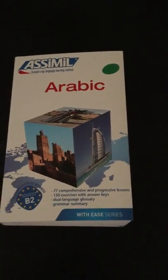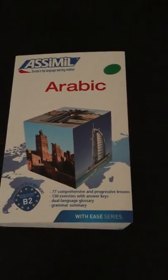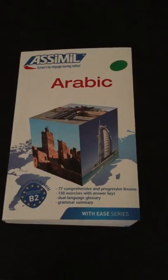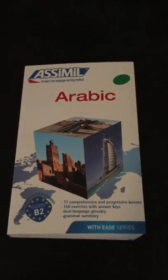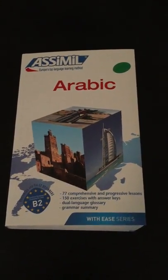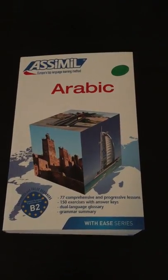Hi, I wanted to do a quick review of Assimil's Arabic with Ease, and this is the English course. The reason I wanted to do this was because when you look online and search for Assimil Arabic with Ease, you get a lot of negative comments saying how it's so much worse than the French course and that you shouldn't buy it because it was pretty shoddy.